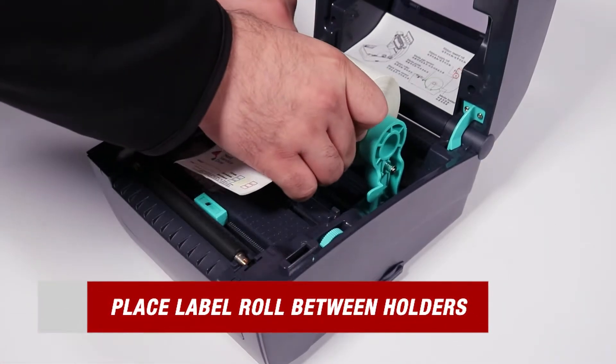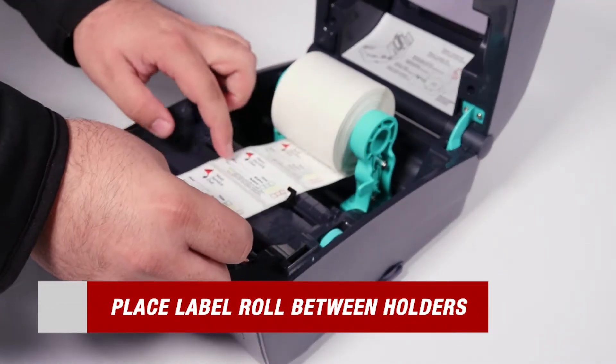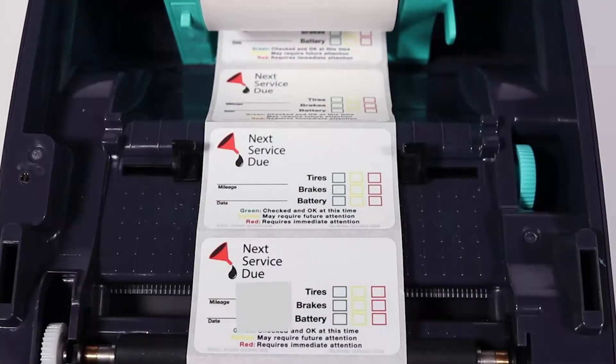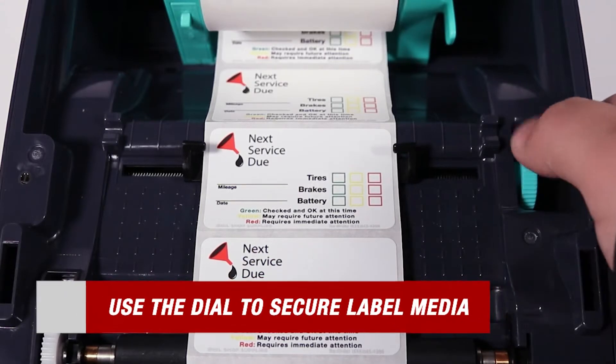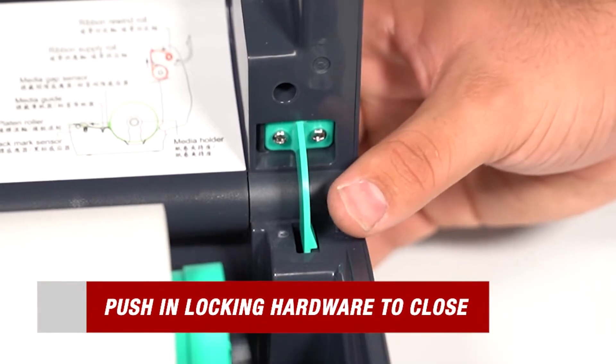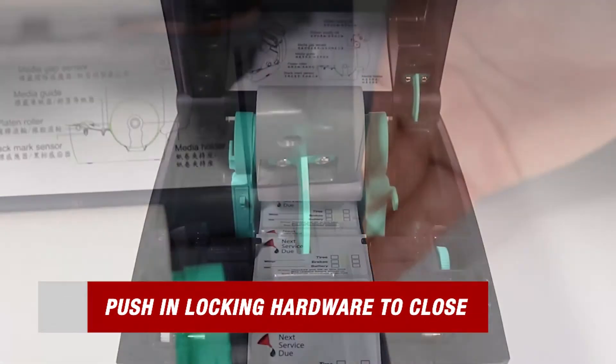Next, simply separate the two green holders and place your label roll right in between. Then be sure to feed them through the guide and use the green dial located on the right to help keep them secure in the printing process. With our labels properly installed, all we have to do is push in the green locking hardware and we can close our printer.